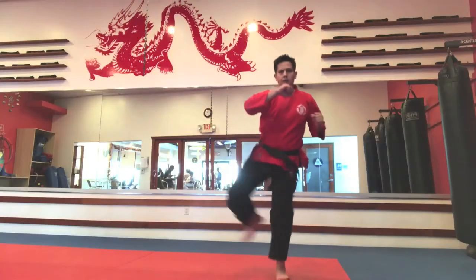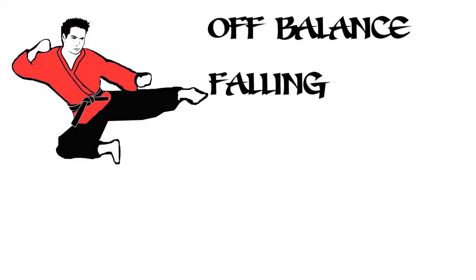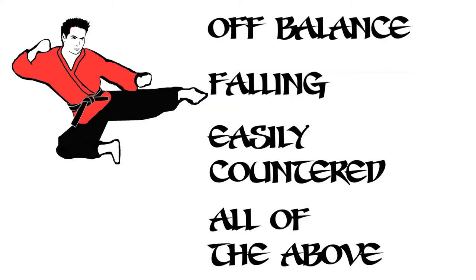If you can't do it correctly slow, then you won't have full control over your body when doing it fast. This can lead to being off balance, falling, being easily countered, or all of the above.